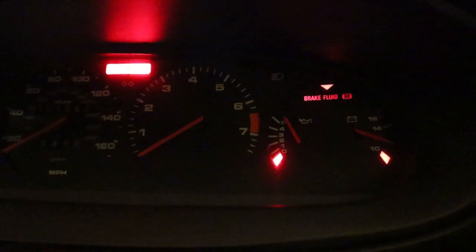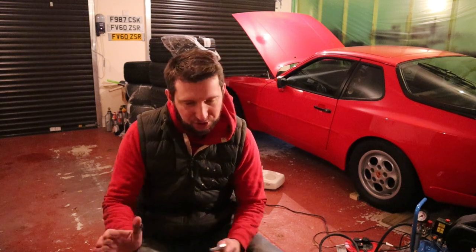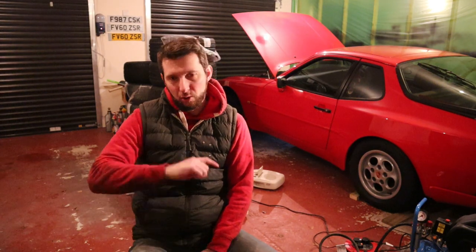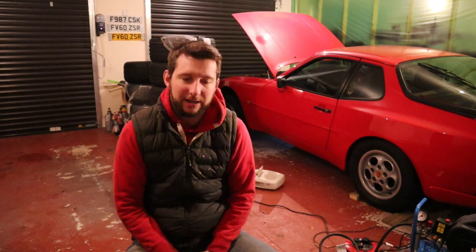When you start the car, the oil pressure gauge immediately registers five bar of pressure, which is nonsense. The way it should work on this car is that the gauge shouldn't register anything until you actually start the car. When you put the ignition on, that shouldn't do anything to the gauge. So it's obviously an electrical problem.